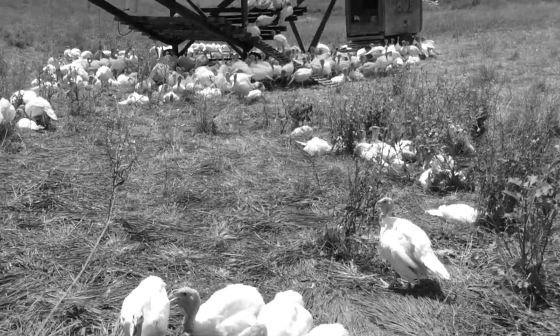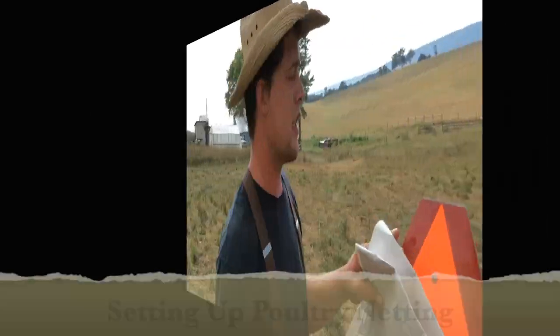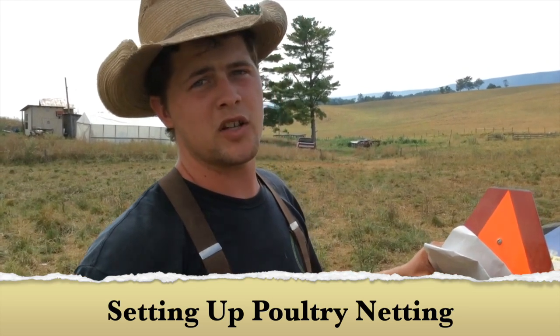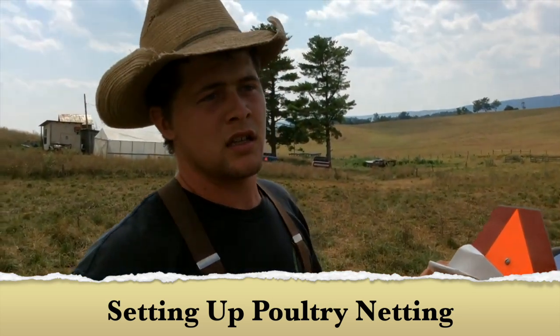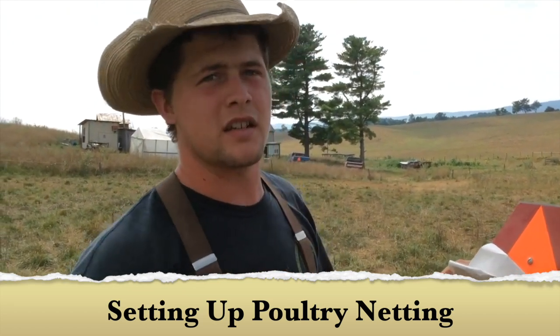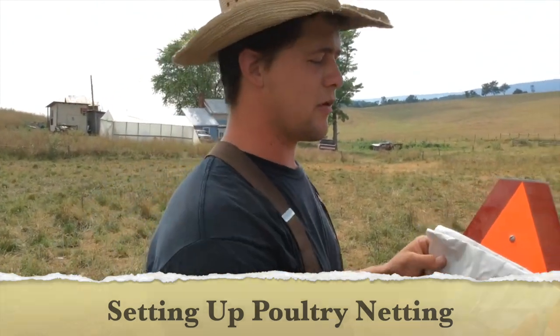I'm a rental farm manager for PolyPath. Been working on something today, so figured y'all might like to see it. Now I want to do a little drawing on the most efficient way to set your nets up so you're not walking all over the place and getting yourself all tangled up trying to figure out what to do.